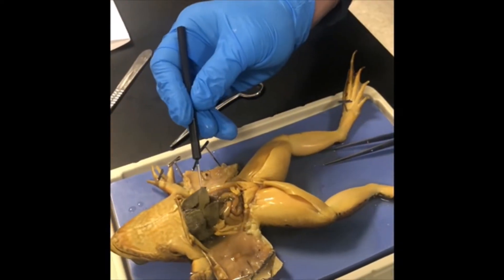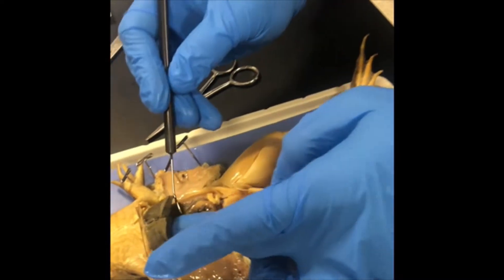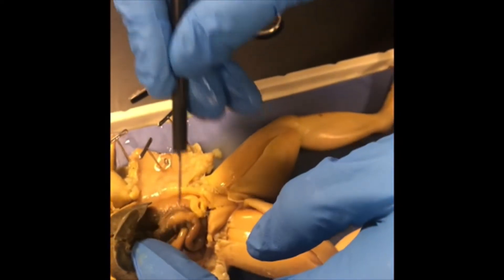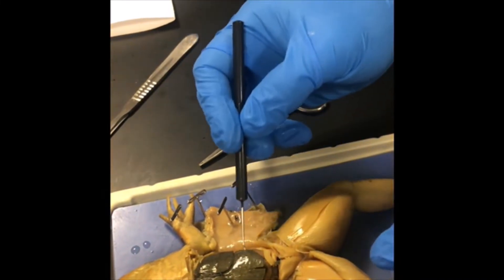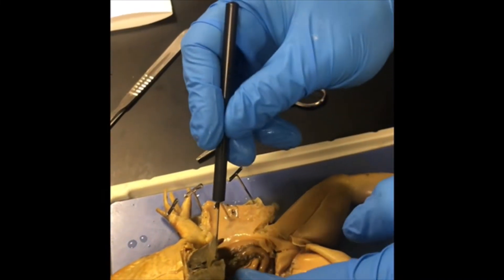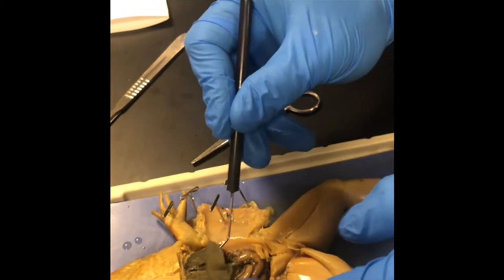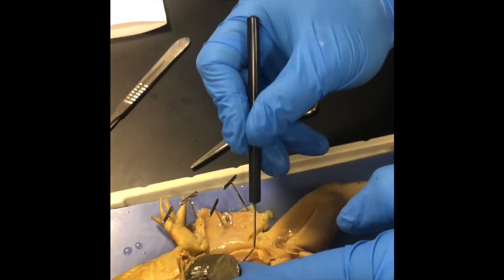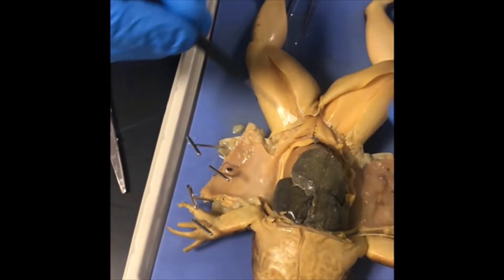Observe the frog's organs. Move them very carefully to get a good observation, but do not damage them. You may also use your fingers — just be careful, as the probe is very sharp and you don't want to poke through your gloves. Be very careful to keep everything in place; we don't want to mix up the organs for other groups.